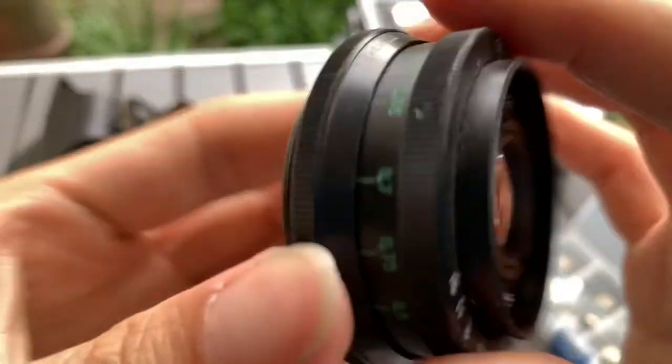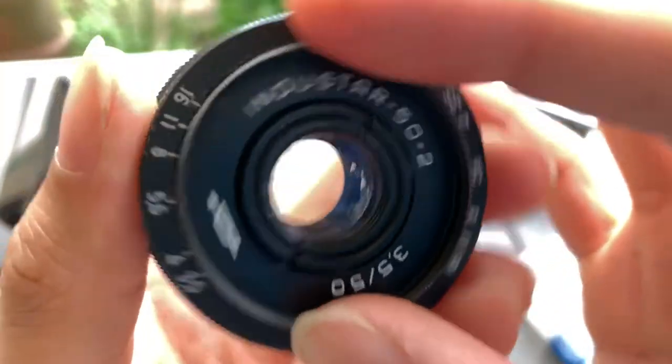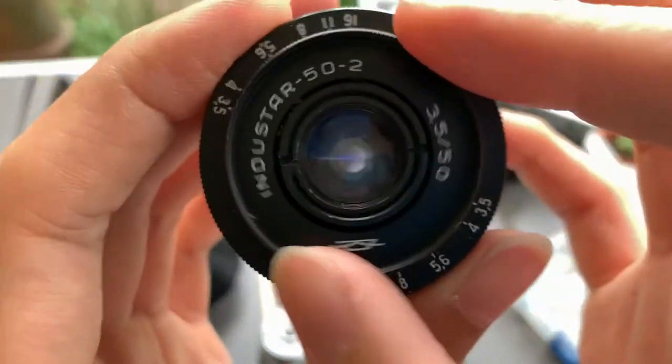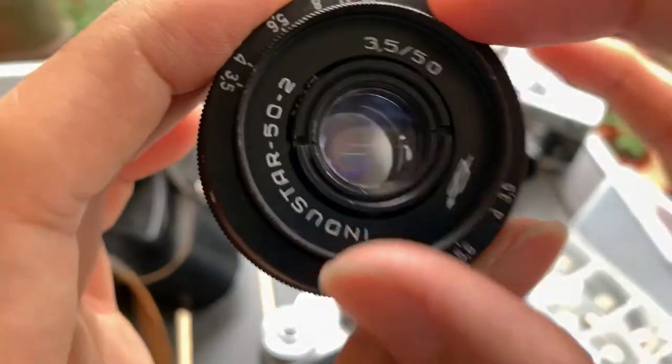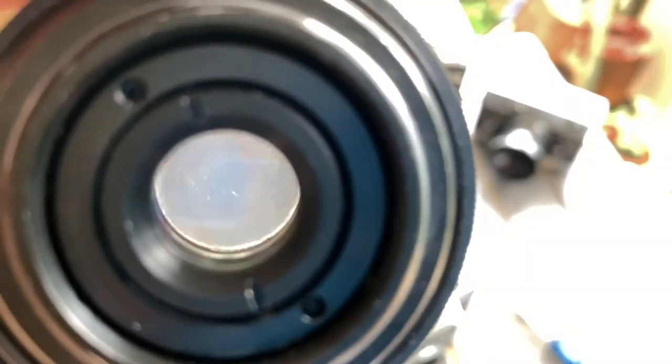The back — focusing is smooth. The blade is smooth. Let's go ahead and do a shine test.